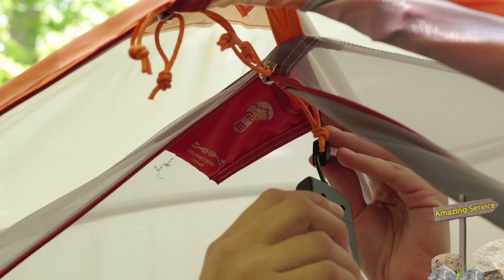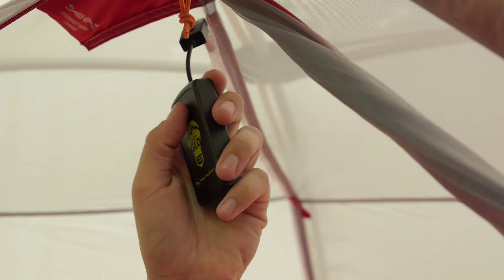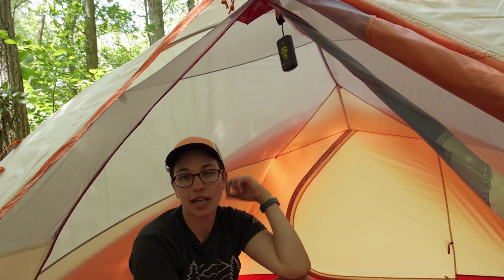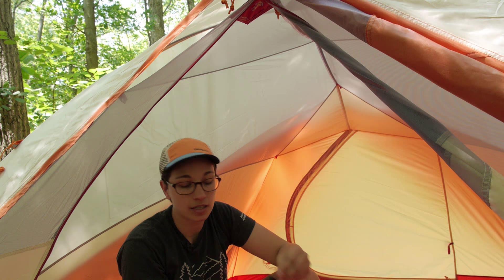There is a small pocket right on the inside of the door — that is where the little battery pack is housed. You have got a couple of settings: on, dim, and off. You have just two settings there. It adds enough light so you can play cards inside the tent or find something in your backpack. It is not a super bright light, but it definitely adds a lot of atmosphere. And it is powered by three AAA batteries — a very small, convenient little housing. It is connected with a USB cord, so it is really easy to take off.